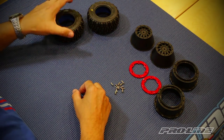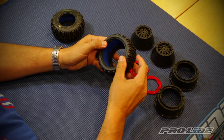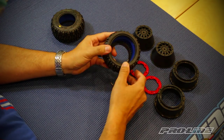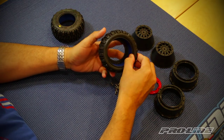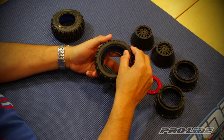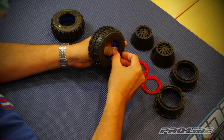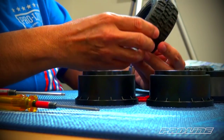Now we'll move on to mounting the wheels onto the tires. The first thing you want to do is take your tire and make sure the foam is seated properly inside the tire itself, by running the bead over the foam lip so it's all nice and even on both the back side and front side. This makes it a whole lot easier to mount up the insert.